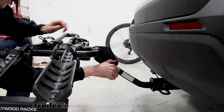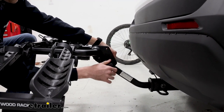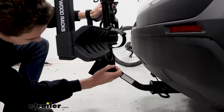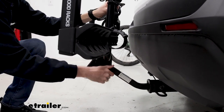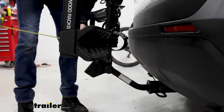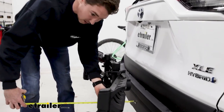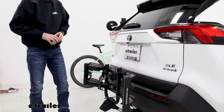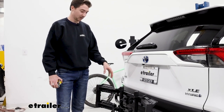To fold it up, you're going to release this knob here — it takes a handful of turns — then pull that pin out, fold it up against the car, line it back up, and go ahead and replace that. Now that we have it folded up, from the bumper to the back point — which is still probably going to be these cradles — you're looking at about 11 and a half to 12 inches. So overall it doesn't save a ton of space folding it up, but it does look a little bit more compact.